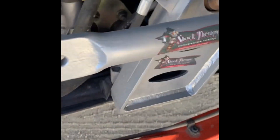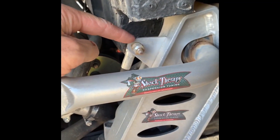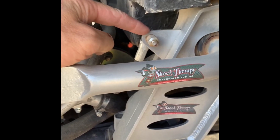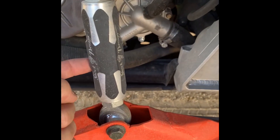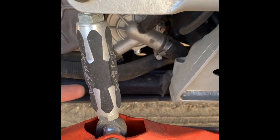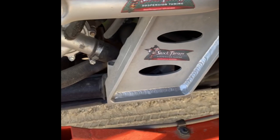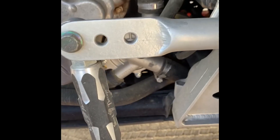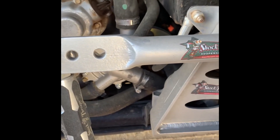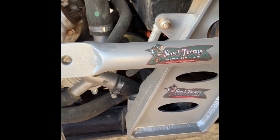On the Shock Therapy sway bar or frame support, this tab right here comes with it — it's already installed. This is designed for rock crawlers: you disconnect one or both links from the trailing arm, and it will actually move that sway bar up and out of the way and bolt to this tab. It just moves it out of the way so you don't have to remove the link completely, and it also keeps the sway bar from flopping around. That's for the rock crawling guys, so this remote grease fitting setup may not be the option for you — just something to keep in mind.